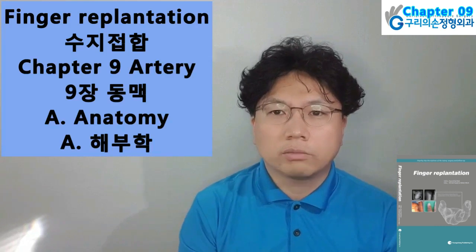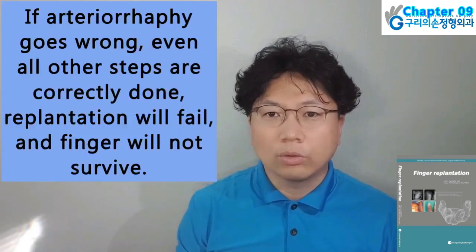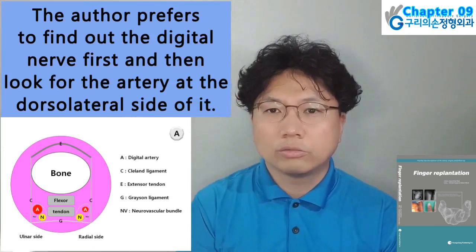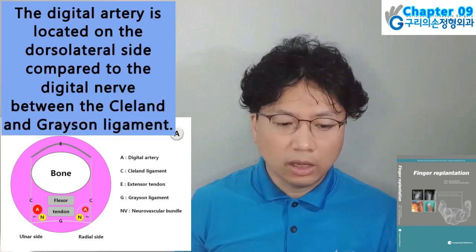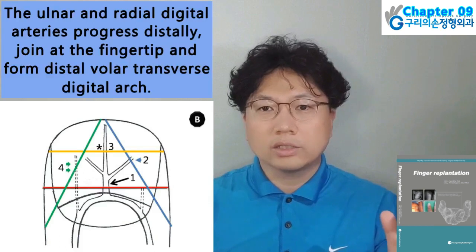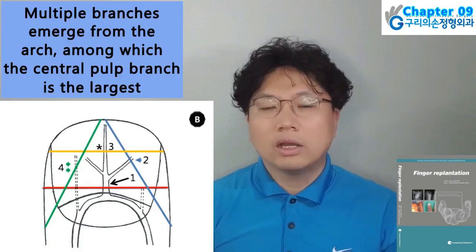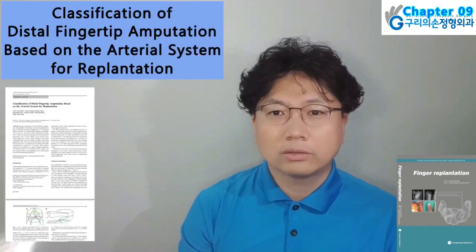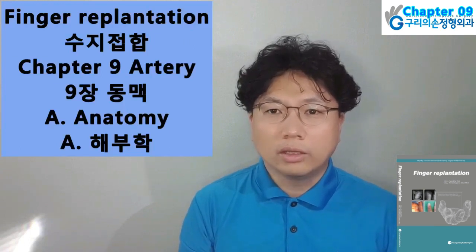Today I will present Finger Replantation Book, Chapter 9 Artery, Sub-chapter A: Anatomy. Arterial anastomosis is the most important step in replantation — if it goes wrong, even if all other steps are correctly done, replantation will fail and the finger will not survive. The author prefers to find the digital nerve first and then look for the artery at the dorsolateral side of it. The digital artery is located on the dorsolateral side compared to the digital nerve, between the Cleland and Grayson ligaments. The ulnar and radial digital arteries progress distally, join at the fingertip, and form the distal volar transverse digital arch. The author has made a new classification of distal fingertip amputation based on the arterial system for replantation.